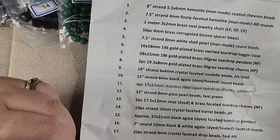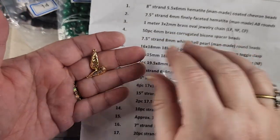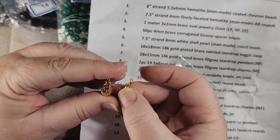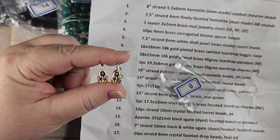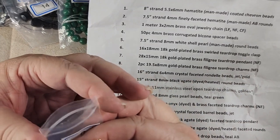Number eight is two pieces of 19.5 by 8 millimeter gold plated brass filigree teardrop charms. Again, extremely lightweight, but these are really pretty. These are going to make some excellent earrings — very, very pretty. I really like those. This is number eight.